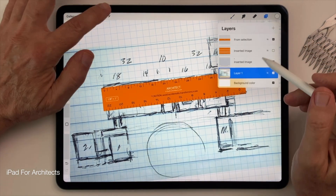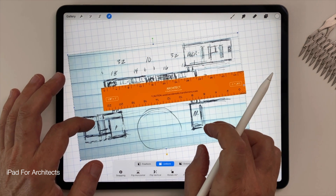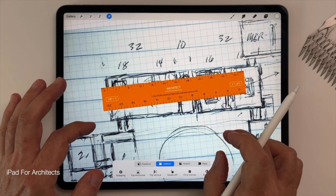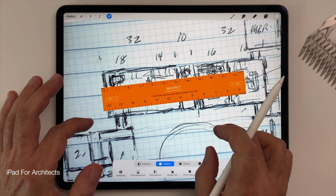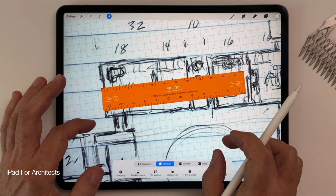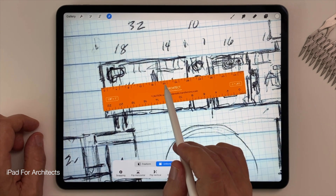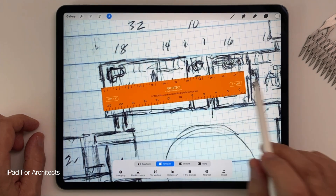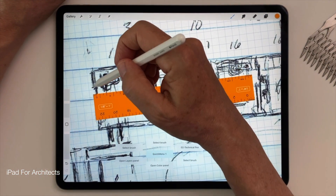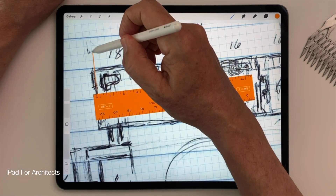Once the grid template and the scale are in place, I'll choose the sketch itself in the Layers menu and use the Transform tool to stretch and adjust the sketch so that the 18 feet I'm using as an example conforms to the 18 feet on the scale. And so now my freehand sketch is to scale. That's retroactively designing to scale.